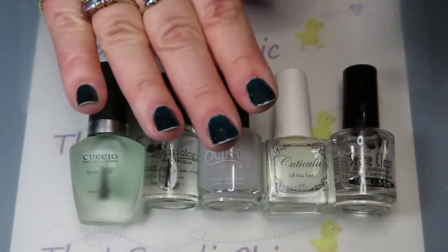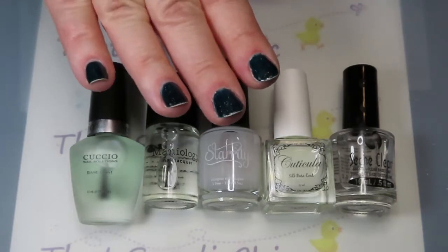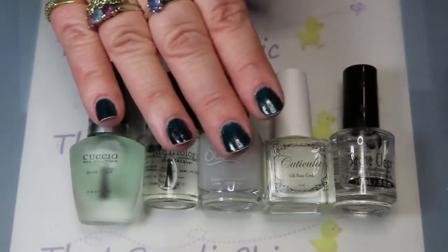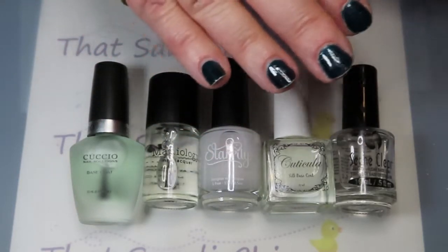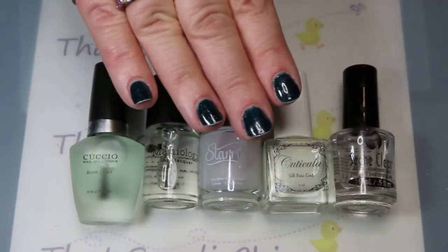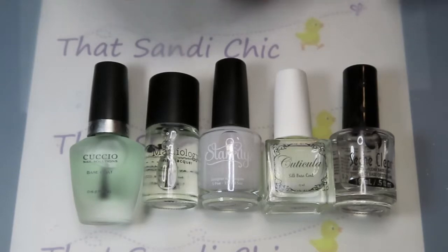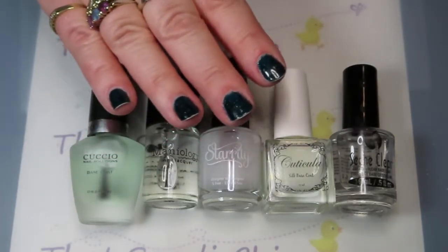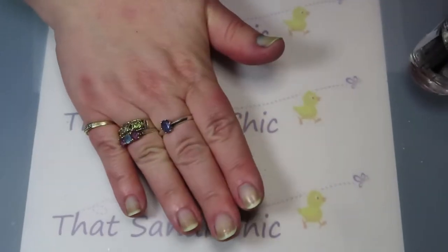I'm gonna go and use my regular nail polish remover and some cotton. I use a soak method — basically I put the cotton on, leave it on for a few minutes, and then it just wipes off. I'm gonna come back and show you how everything looks without the polish on it and we'll see how it did for staining.